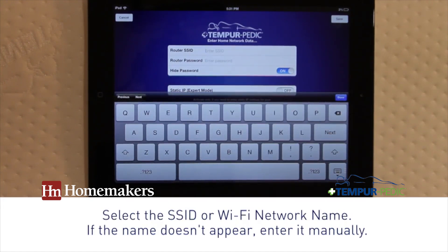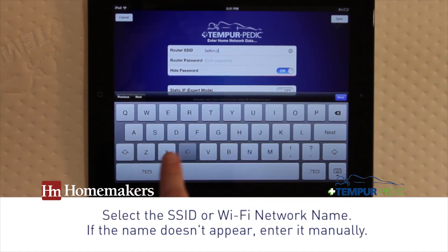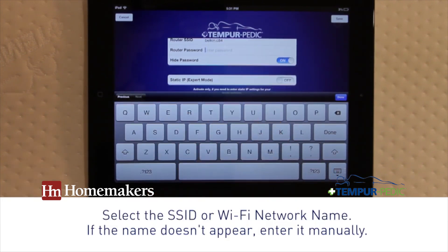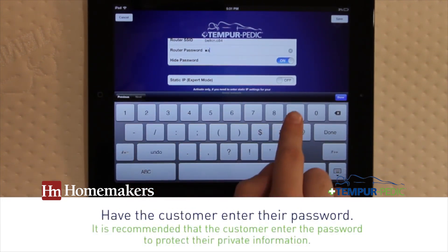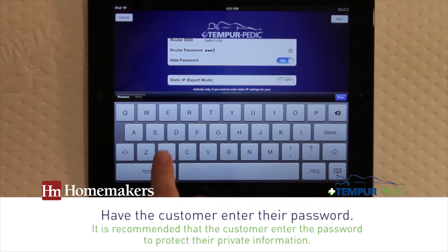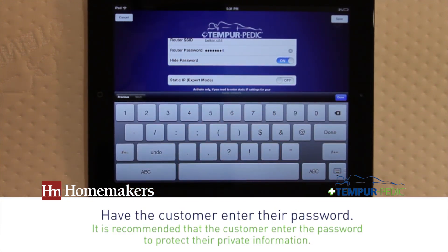Select the SSID or Wi-Fi network name. If the name doesn't appear, manually enter the network in the SSID or Network Name field. Have the customer enter their password or web key. It is recommended that the customer enter the network name and password to protect their private information.